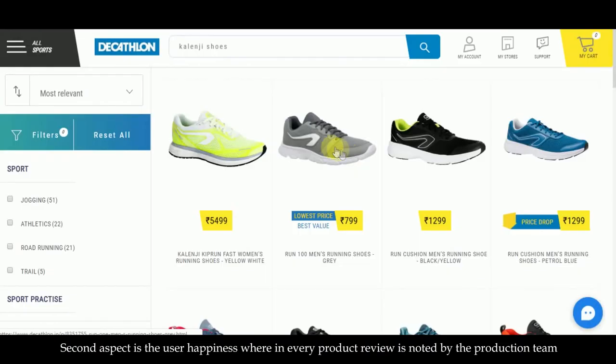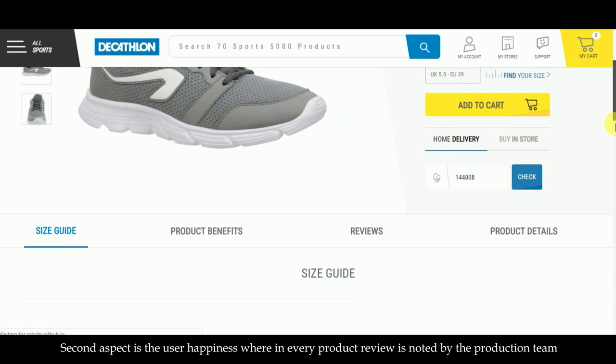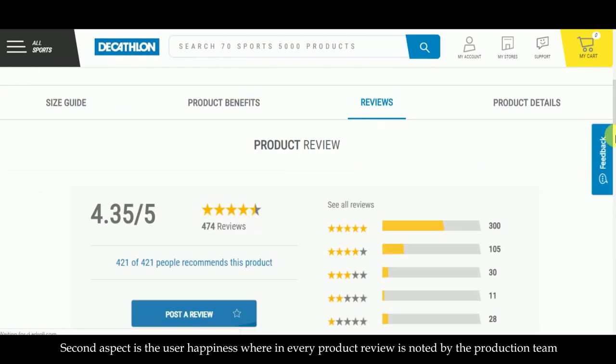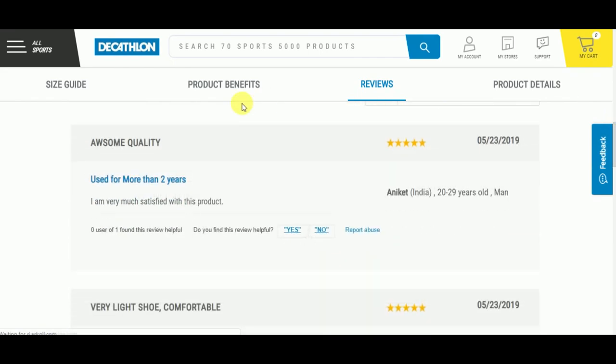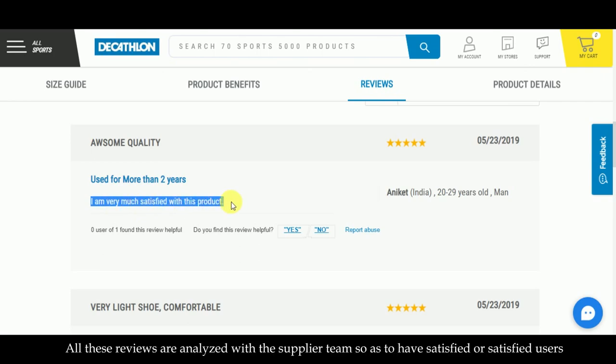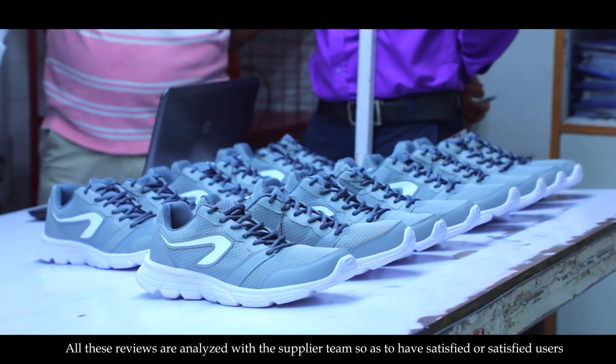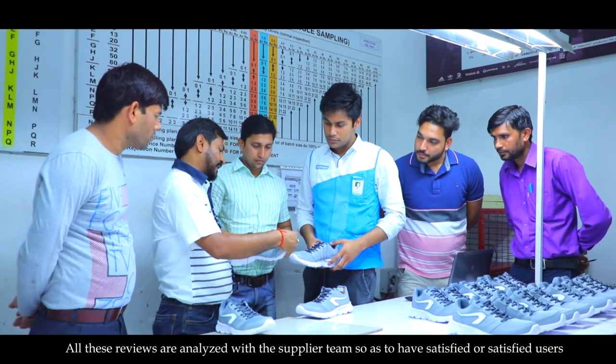The second aspect is user happiness, wherein every product review is loaded by the production team. All these reviews are analysed with the supplier team, so as to have satisfied users.